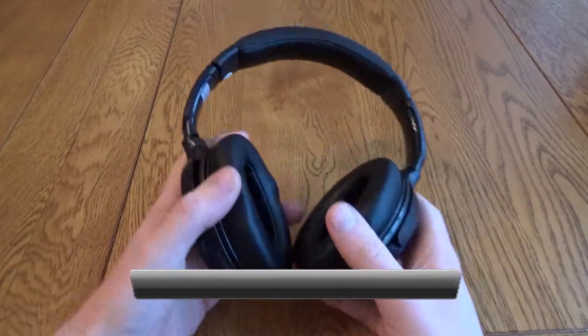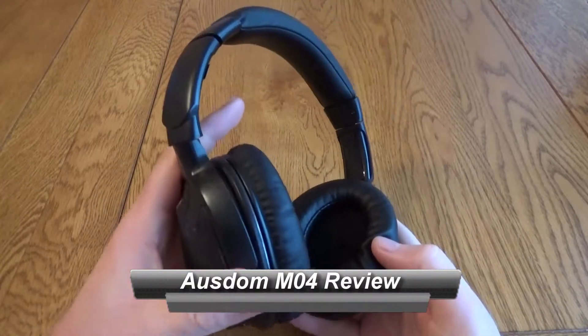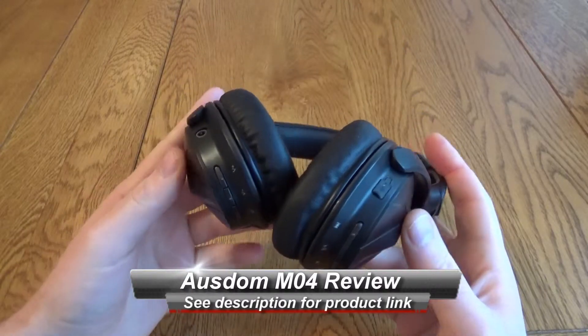Hello, this is a very quick look at the Ausdom M04 headphones. These are Bluetooth headphones, with kind of a turtle shell look to them.